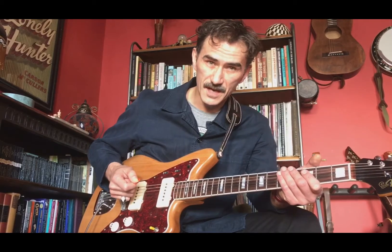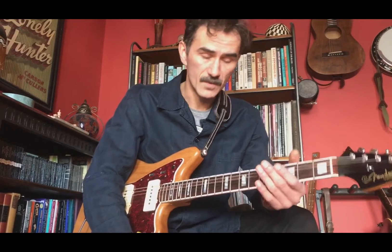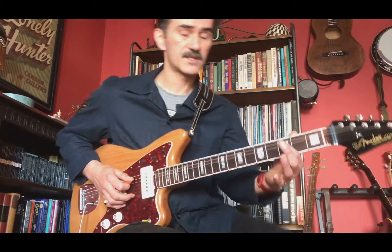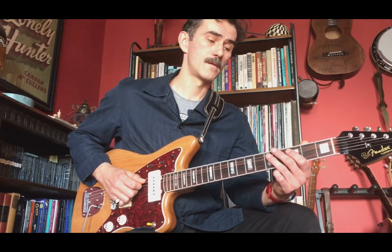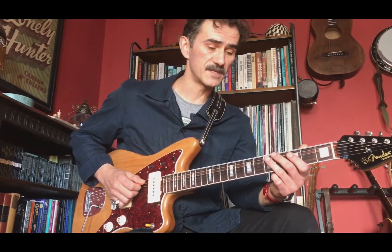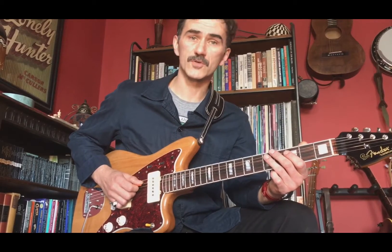Guitarists, I am tuned to Drop D. That just gives me the open bass string that I need, because the original recording was in E — you would normally have an open E string, we need that open string. So let's just walk through the riff phrase by phrase. Here's the first phrase — it starts with the open A string. And that phrase is answered by phrase number two, which is bouncing off the fretted D note to the open A string.